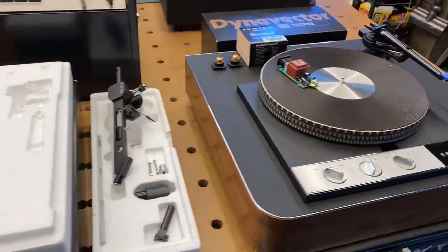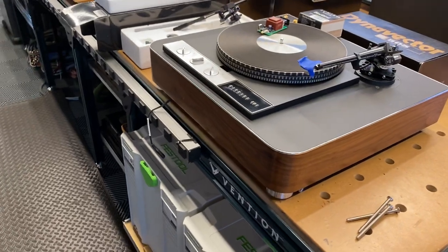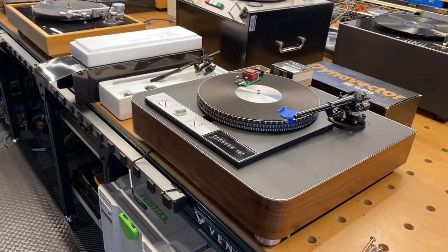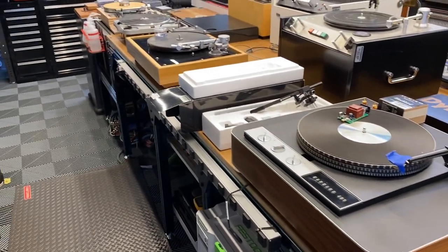We have about five or six projects. I thought I'd go through them with you to kind of whet your appetite and to inform you guys about the kind of work that we do and what sort of options are available out there for turntables — both vintage, modern, and in-between.